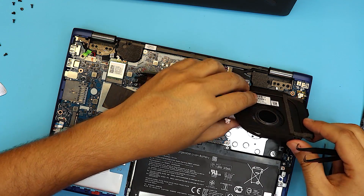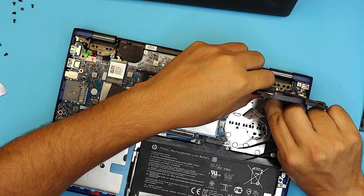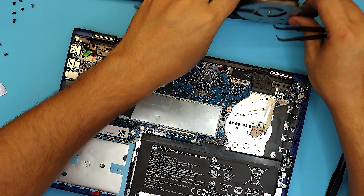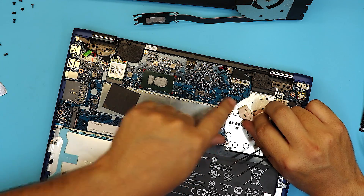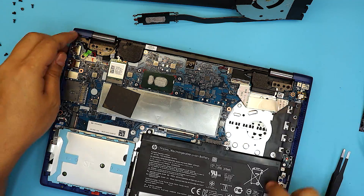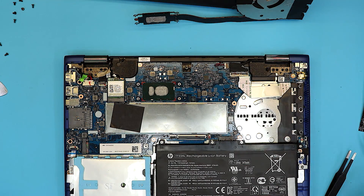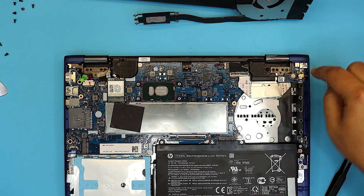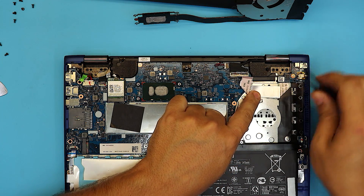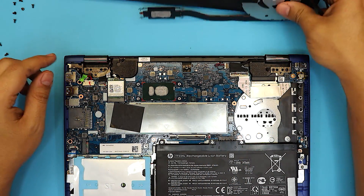Be careful — right underneath there is another ribbon cable. If you pull the ribbon cable too much, you're going to have to remove the whole motherboard to put it back in. That's my case, so I'm actually going to show you how to remove the whole motherboard to be able to put the ribbon cable back in. This cable is for the extra USB and headphone jack — it came out because of an adhesive right here.